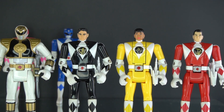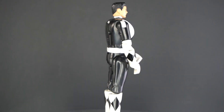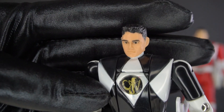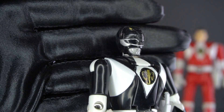Tommy changes colors from green to white, and three of the original actors left the show, so they had to replace those three with new actors. Here is Adam — that is a very, very good head sculpt. Push this button here, and Adam is the new Black Ranger.